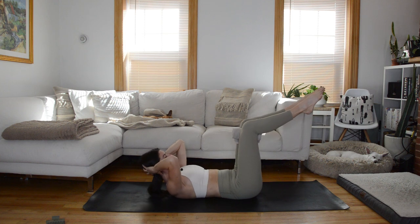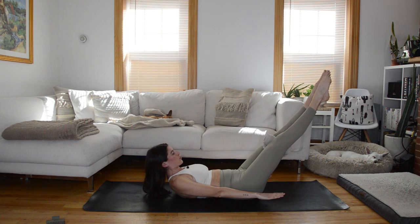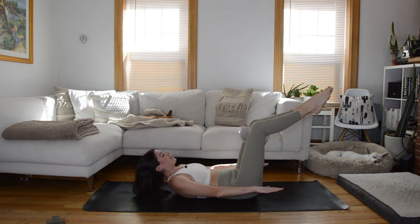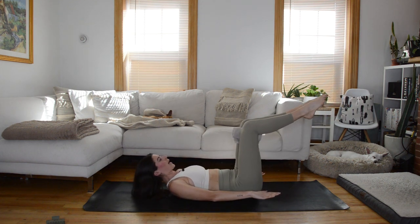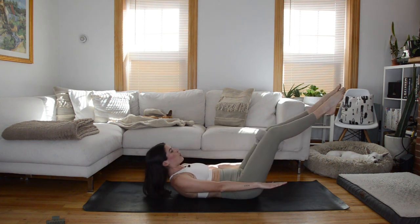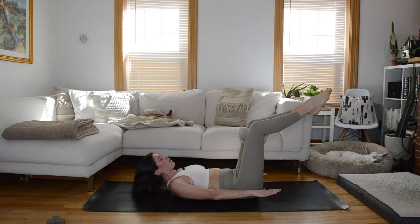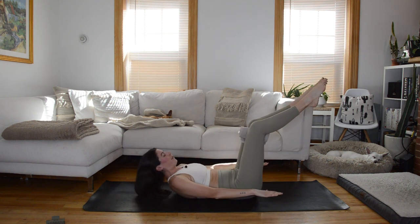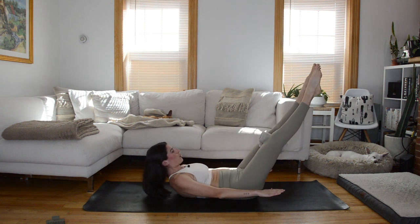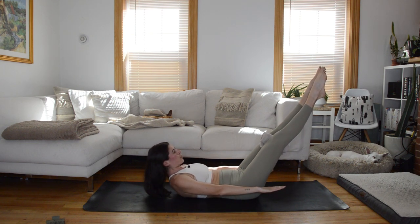Next time up you're going to hold. Stay in the ab curl, reach your arms forward, extend those legs out squeezing in on the towel. As you lower the arms and head to the mat, bend the knees into tabletop; exhale, extend out coming into that hollow hold. Inhale, lower knees to tabletop; exhale to bring it up. We're going to switch up the combo up next, adding in that narrow hip bridge, moving between the low hollow hold and the hip bridge.